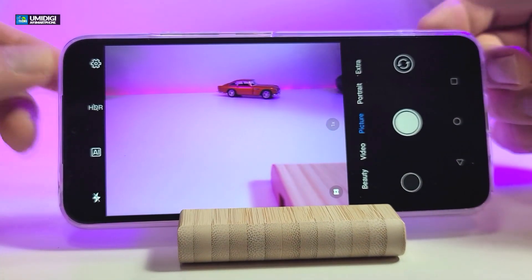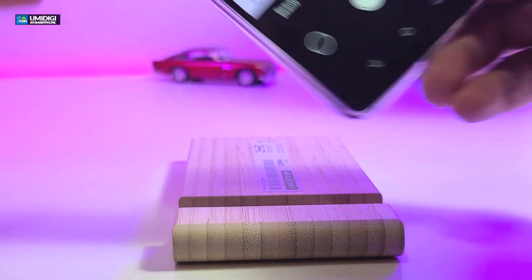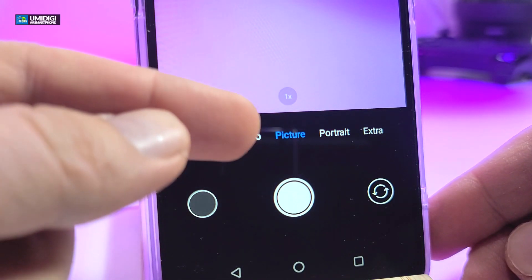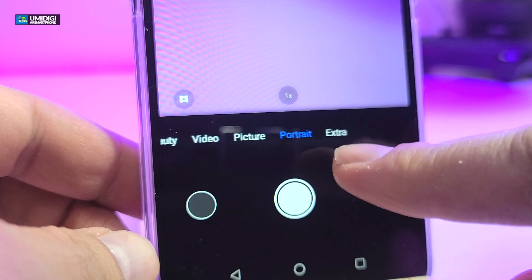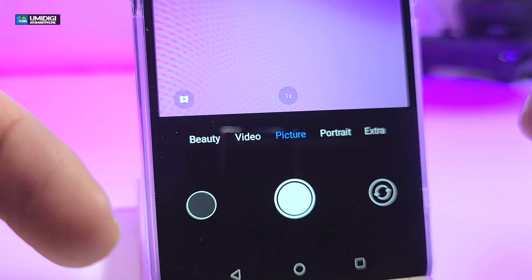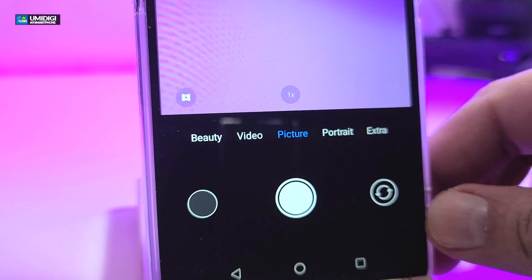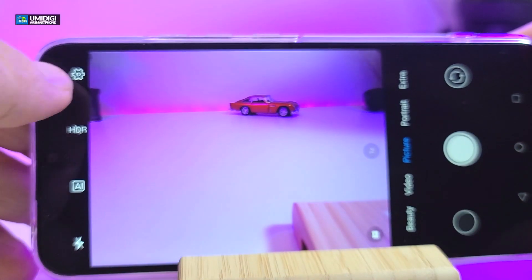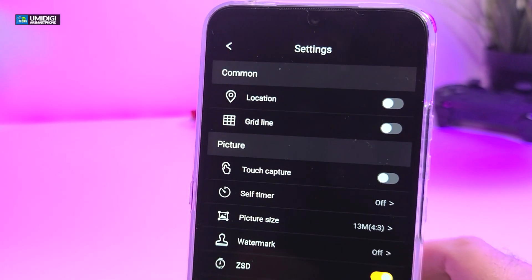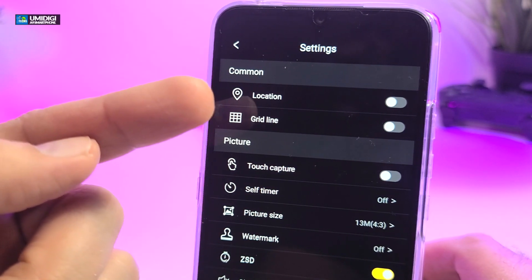When it comes to the actual camera, when you turn it on, these are the options you'll see. You have beauty, video, picture, portrait, and extra modes — you can select by scrolling through. Before we get there, let's flip it to the side and click the settings button. It starts from location, which you can turn off if you don't want to tag where you took the picture. You can also turn on grid lines when taking pictures.